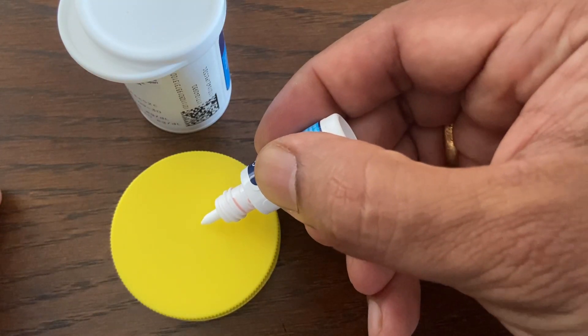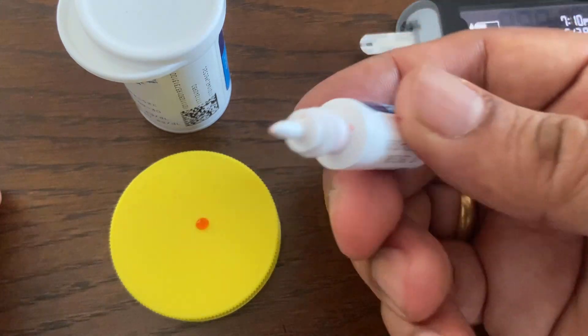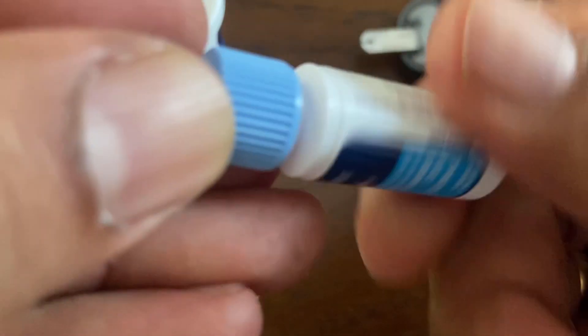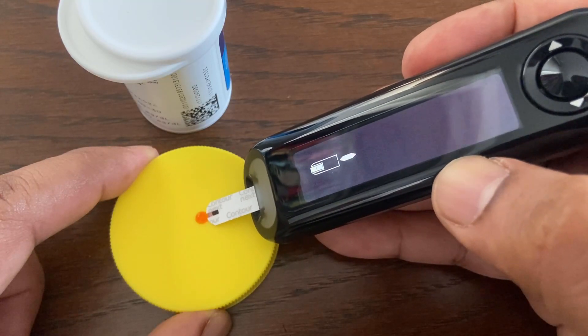Next, squeeze a small drop of solution onto a clean, non-absorbent surface. Immediately touch the tip of the test strip to the drop of control solution. Hold the tip in the drop until the meter beeps.